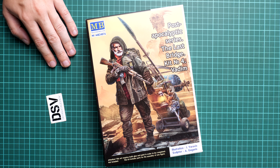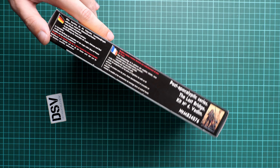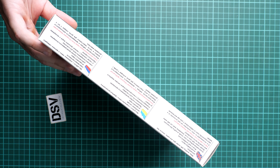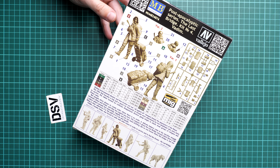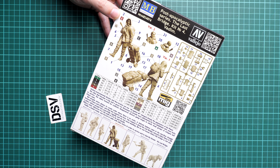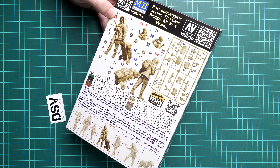First of all, the box size is typical for this manufacturer, and we have quite beautiful box art here. On the sides you will find some safety tips in five languages, and on the rear side you can see the assembly manual, which is combined together with the marking guide, parts map, history note, colors chart, and also a list of the kits available in this series.